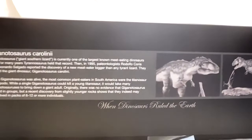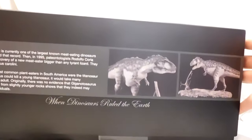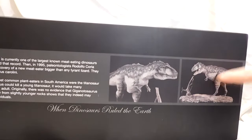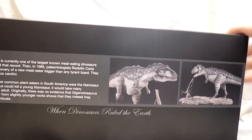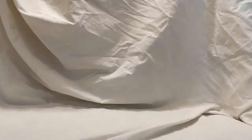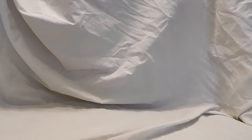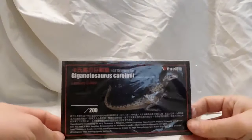This also has some information on the side all about the Giganotosaurus. There's a very beautiful box it came in with pictures of the actual model. These pictures are of the standard edition and not the one I have here, but they're pretty similar — just a little bit more was painted and more brush work was put onto the base. It also comes with a little card, and on the back it states that it is the limited edition version.